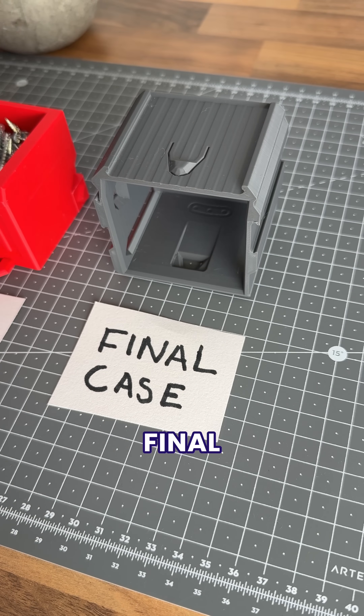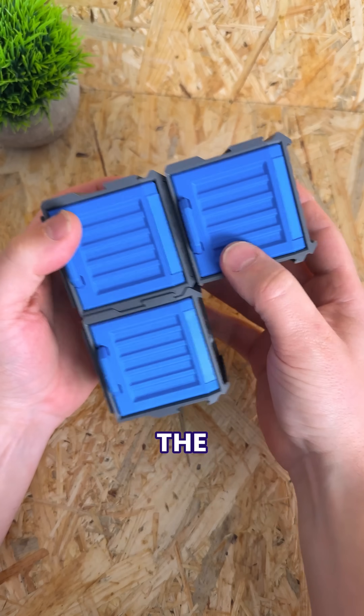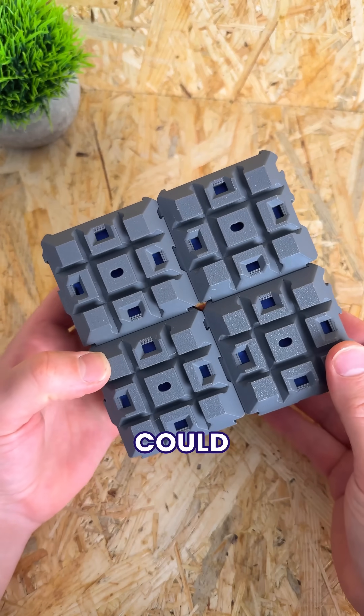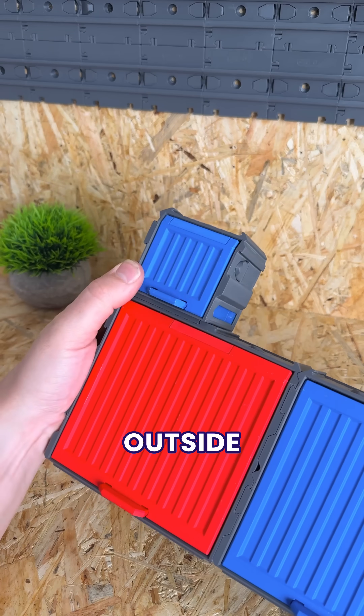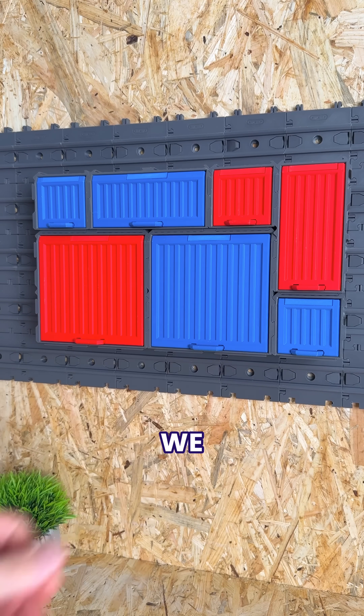Which only left one final step of making the case big enough to fit the new extra large container. But by using the original mini version as a base, we could duplicate the connections around the outside, which means not only do the new containers fit, but we can connect any size container in any layout we need.